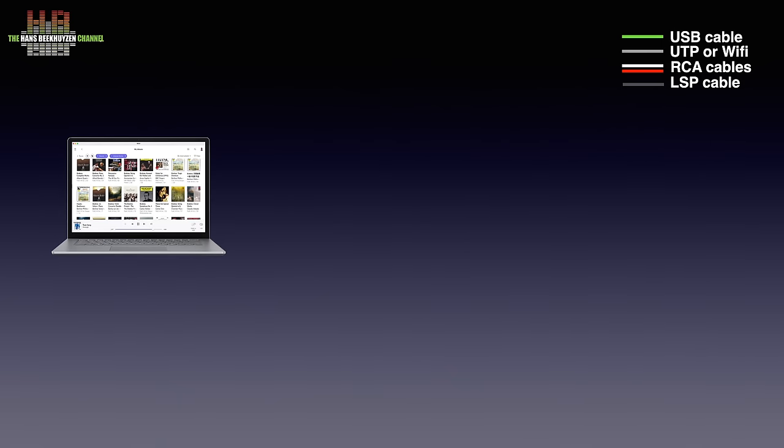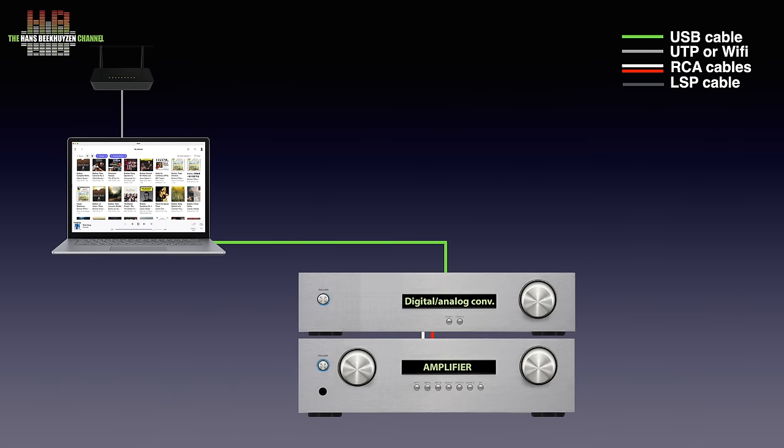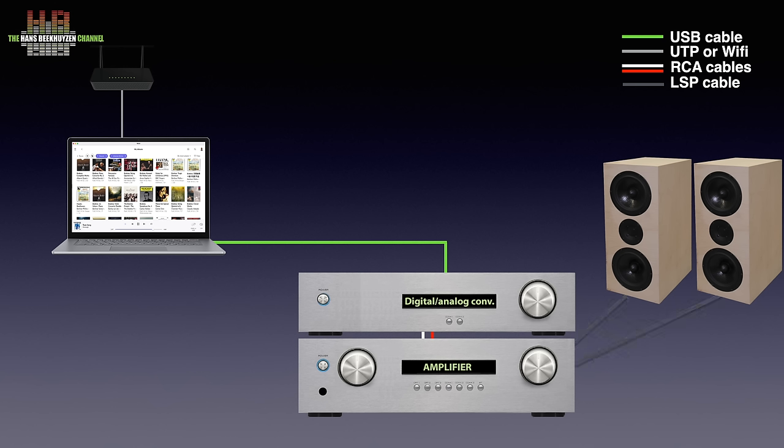So let's start with a computer — a laptop in this case, but any modern computer can be used — and connect it to the internet for streaming services. It needs to be connected to the DAC over USB, while the DAC is connected to an amplifier over analogue RCA or XLR cables. Many amplifiers nowadays have the DAC integrated, so a separate DAC is not needed. A pair of loudspeakers or headphones completes the setup. The Titanus is inserted between the computer and the USB cable.